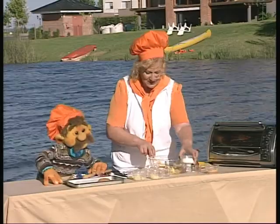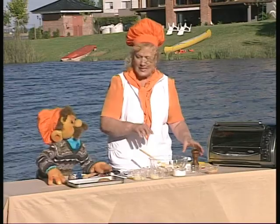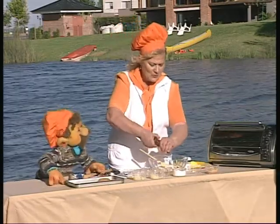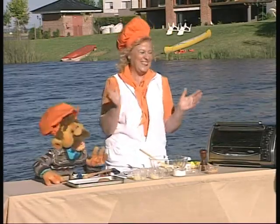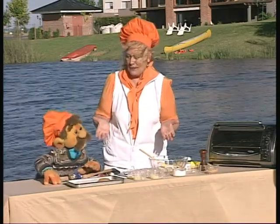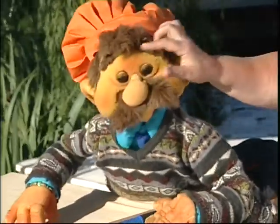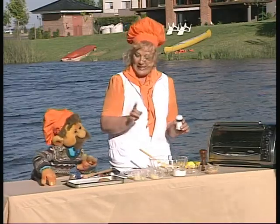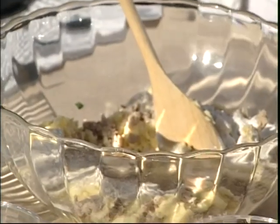Bueno, le vamos a colocar un poquitito también de harina. ¿Harina? Es un poquito nada más. 4 ceros, ¿no? Sí, 4 ceros que es más refinada. Le vamos a colocar pimienta. ¡Ay, sí! Otra vez con la pimienta. Pero yo no sabía que tenías esos problemas con la pimienta — ¡qué linda nariz que tenés! Vamos a colocarle además sal, que le va a dar mucho sabor al plato.